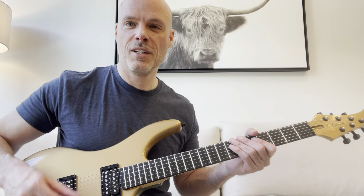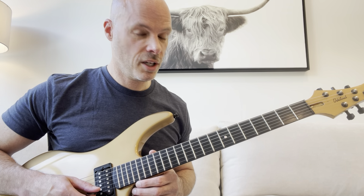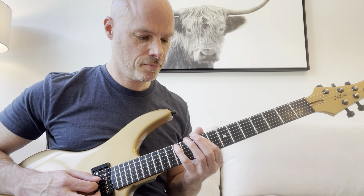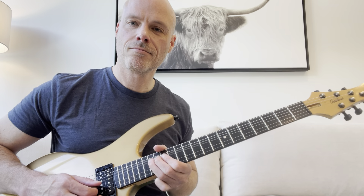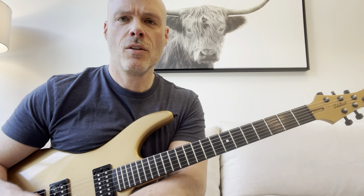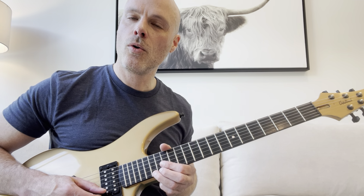So the lick we're going to be doing today — which later on you can actually tack on to a previous lick I showed on one of my videos — is something you can try doing later if you want. So let's just dive right in. We're going to go to the 17th fret on the high E string, and we're going to bend that a whole step.